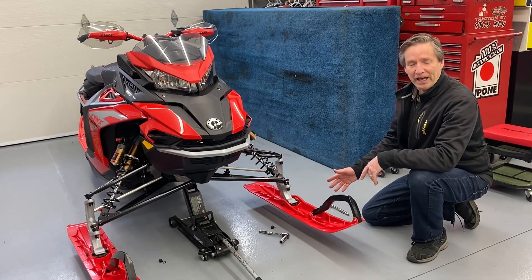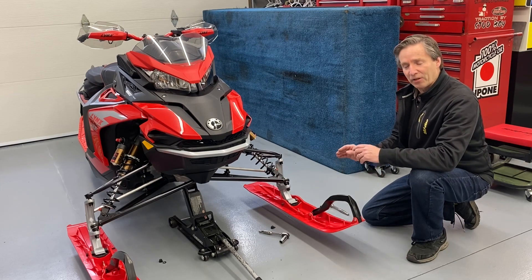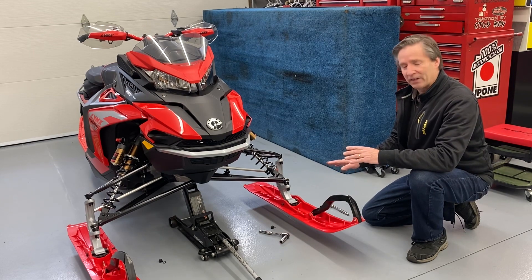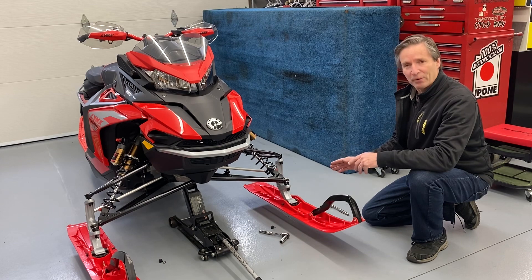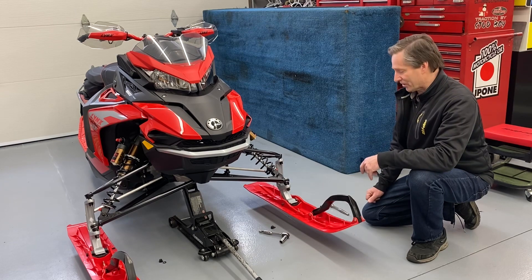This is the Blade XC Ski. It's a single keel ski, and it's got a three-step procedure on the bottom of this ski, which I think is one of the key reasons it's handled so well. It's a little wider than the 5.7, but today we're going to take them off and put them on the MXZ, do a little ski swap, and then see how it actually rides.